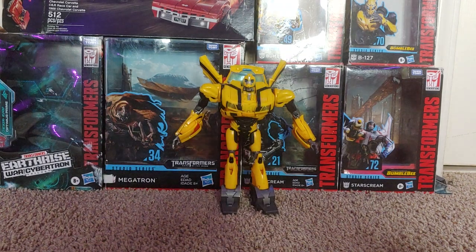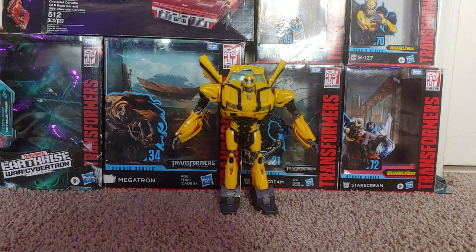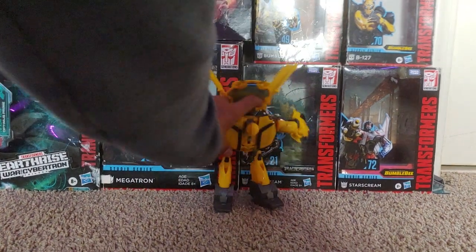Hello everybody, and today I will be showing you how to transform Transformers Prime's Weaponizer Bumblebee. I will be doing a review on this shortly, and I'm sorry I haven't uploaded in a long time. I'm on summer break, I've just been relaxing. So, without further ado, let's transform this.